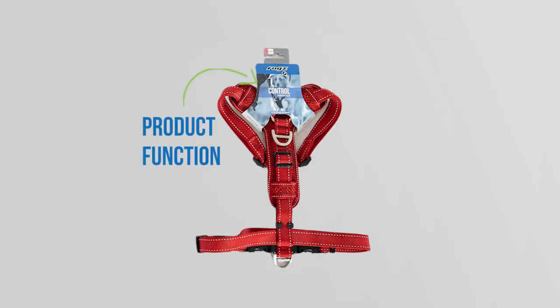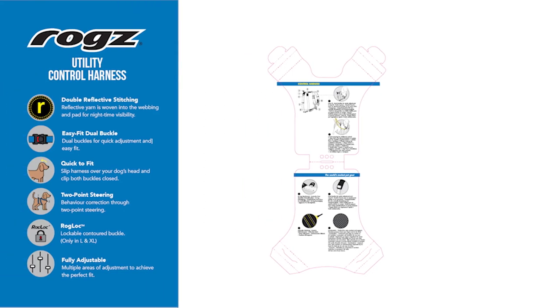Getting to know your gear. On the ROGS packaging you'll find the product function and some of our unique selling features. On the inside of the packaging is where you'll find all our product features.